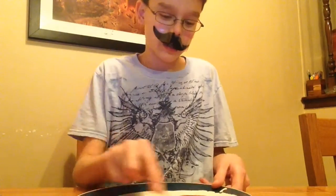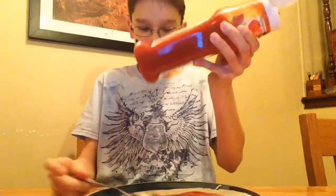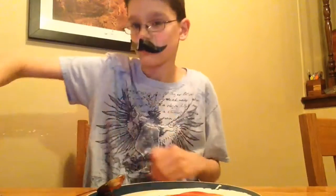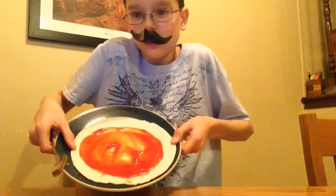Make sure you do not spread it all the way — leave an edge around the side of the tortilla for the crust. You may need a bit more, so just add more to continue this process. After you've done that, you should have something that looks a little like this.